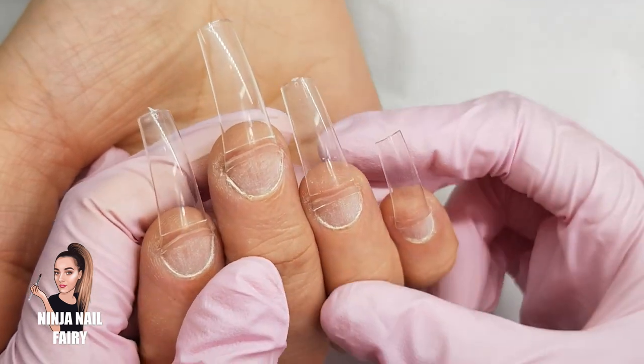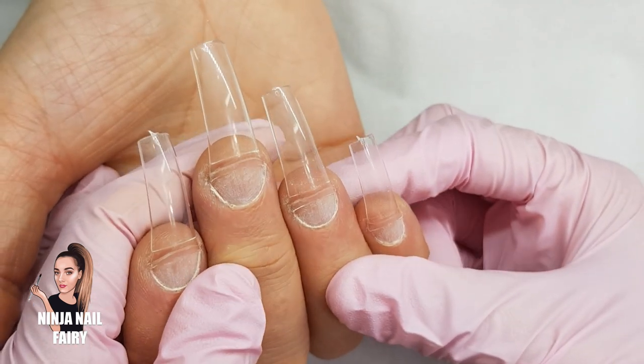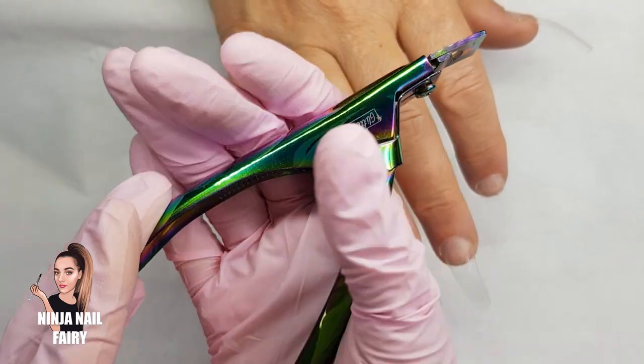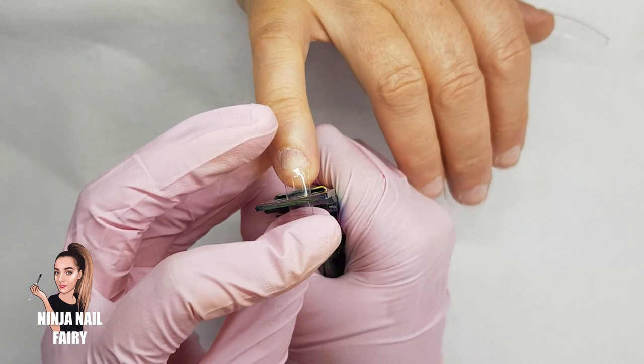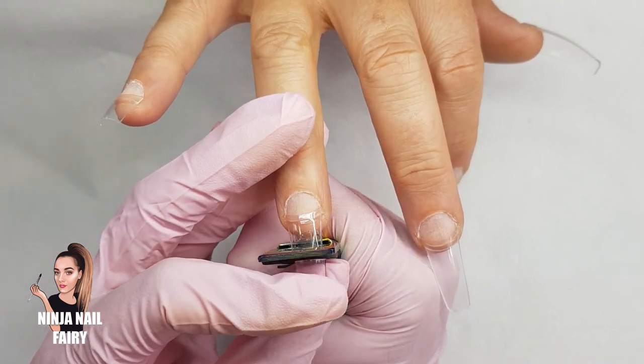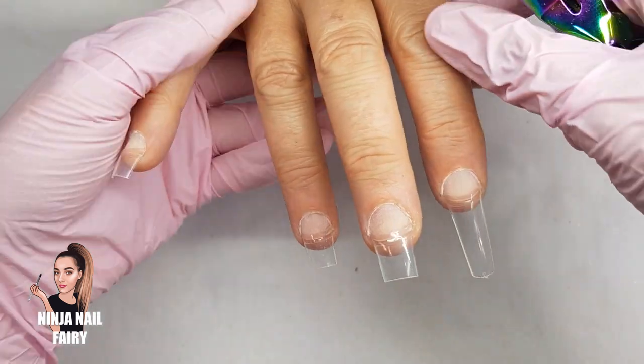Okay so here you can see I have finished applying the nail tips. They look super bomb already — just tidying up the cuticle area makes such a difference. Next I'm coming in with the outer space tip cutters and we are going to go ahead and trim down the length to the desired length that my client wanted, and then we're going to come in and shape them up.